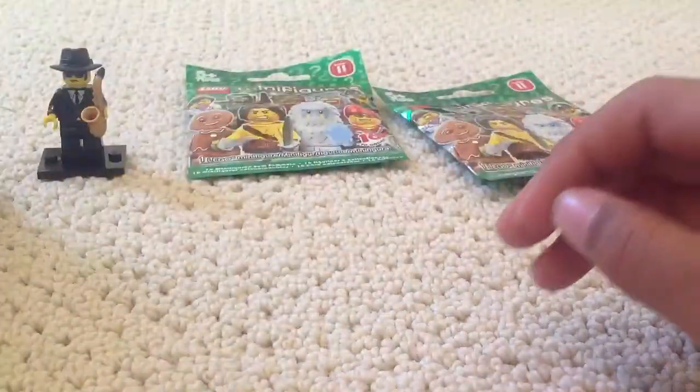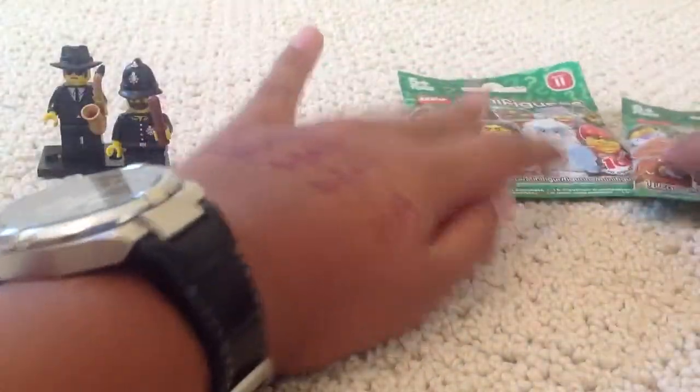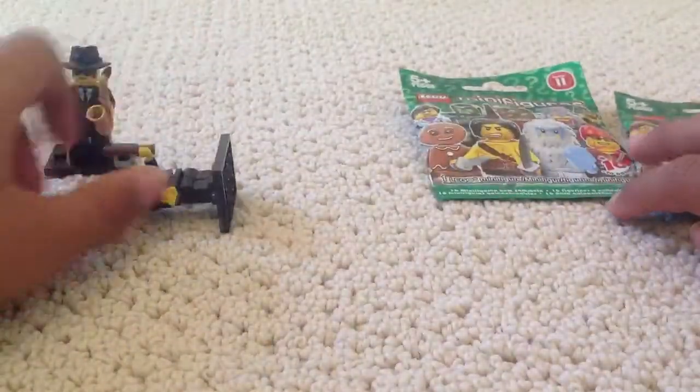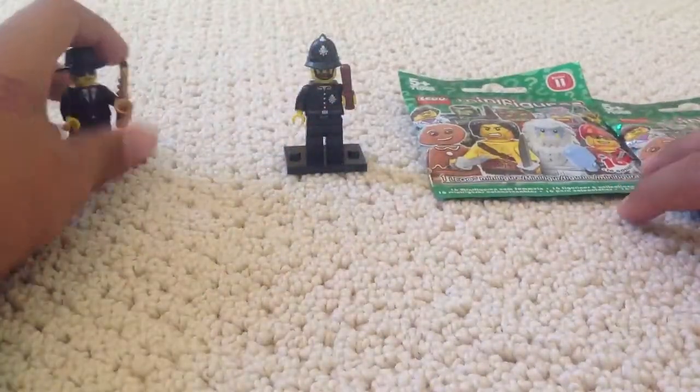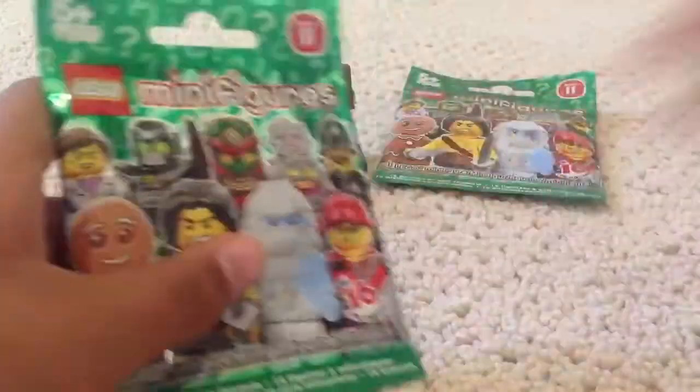I know that he got at least 10. Let's just move that off to the side. And then we can move these guys over there — so those ones I've got so far.